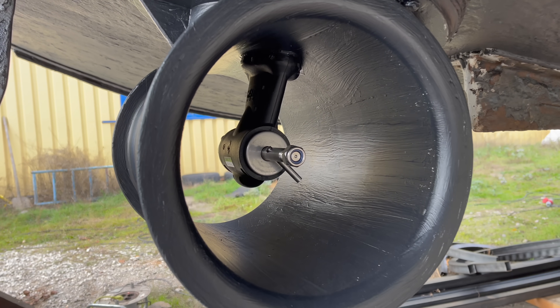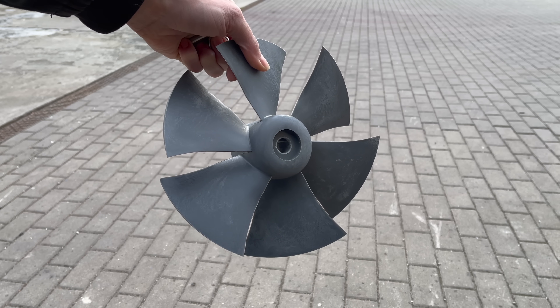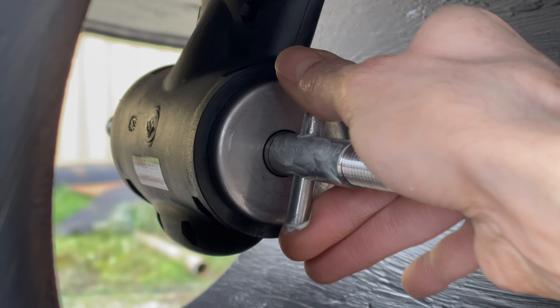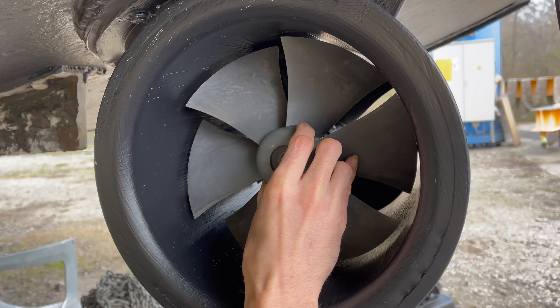But before we get to that, let's put some props on there. I have two six-bladed propellers. I add some boat grease to the shaft, then I put the propellers on, with the bolt at first only hand-tightened.